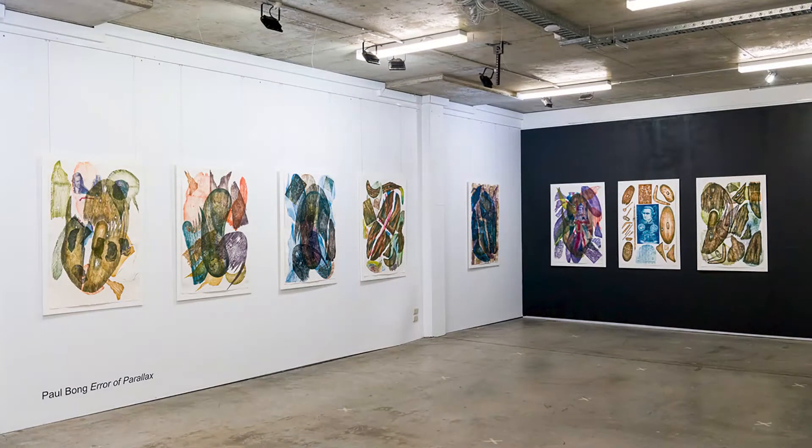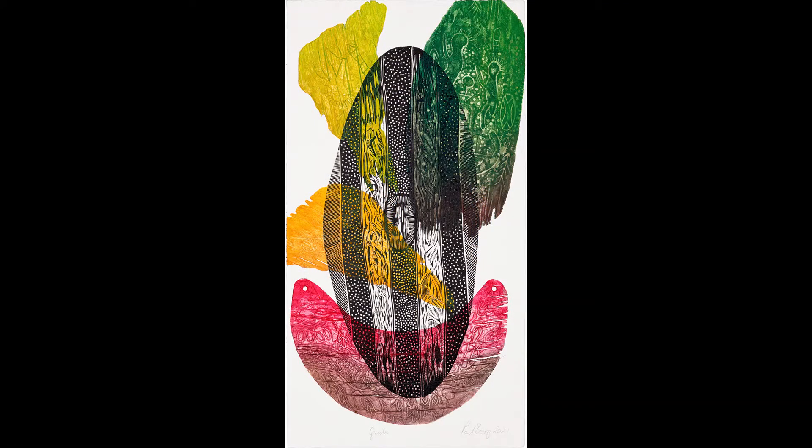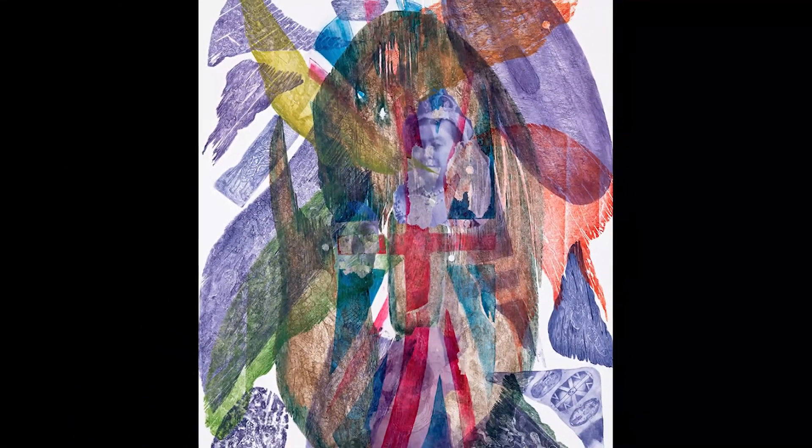Paul's dispersed images are like fractured mirrors, assembled as a frenzy of collaged elements through passages of time. We also see images of Captain Cook, Queen Victoria, and British flags amidst broken rainforest shields with other tools, weapons, and skulls.